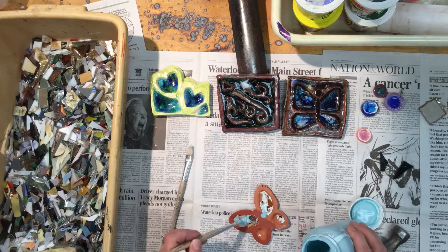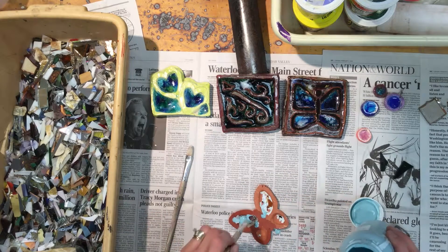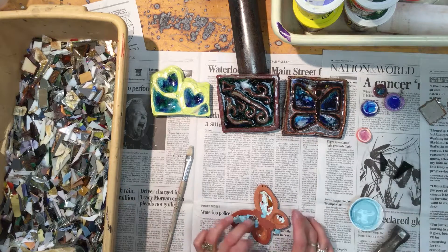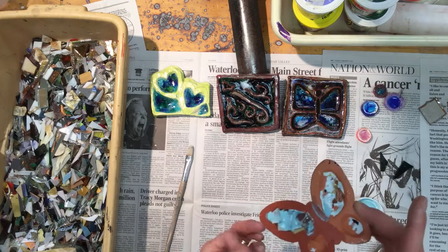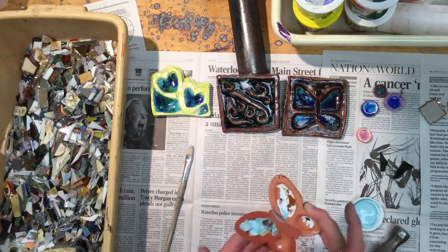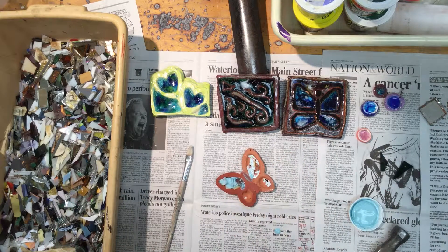I'm just drizzling it on, trying not to touch the brush on the glass so it doesn't stick in the bottle. Put a pretty good amount on there. If you get clear glaze on top of your piece, you can leave it — it'll look like clear nail polish after firing — or you can smooth it out. If you have a matte glaze and want it shiny, you can put clear over it too. Also, carefully pick up your piece and look underneath to make sure there's no clear glaze on the bottom. If there is, take a sponge and wipe it off, just like we did before.